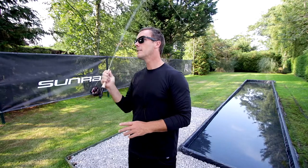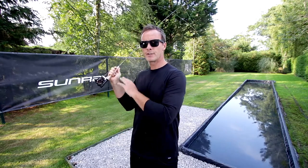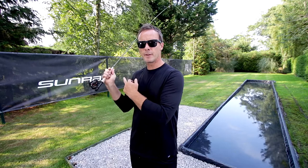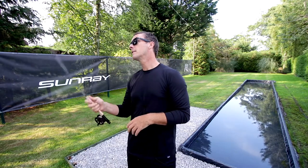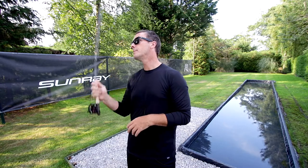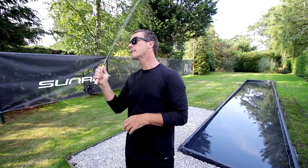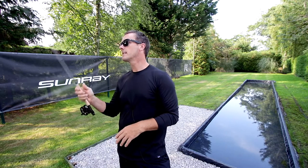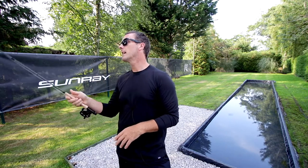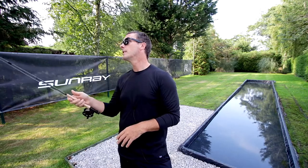When you make the cast, you'll notice that you've got power and grace. After the rod has stopped, I lift my thumb — that's called dampening. That dampening effect makes the line in the air more controllable and smooth, and takes out all the slack in the cast. Holding the rod gently means that when we make a cast, it is smooth and graceful.